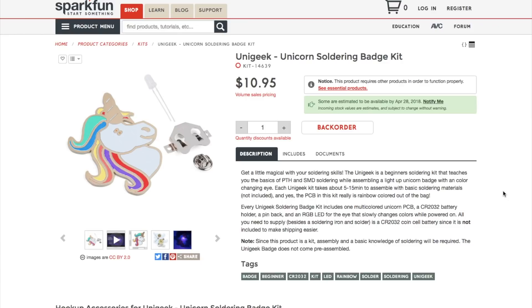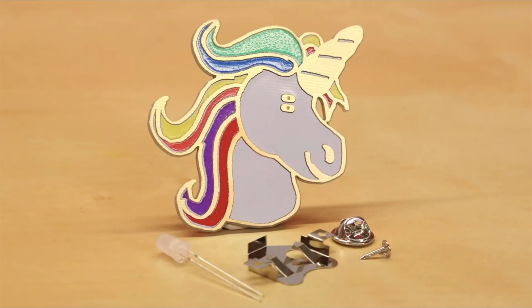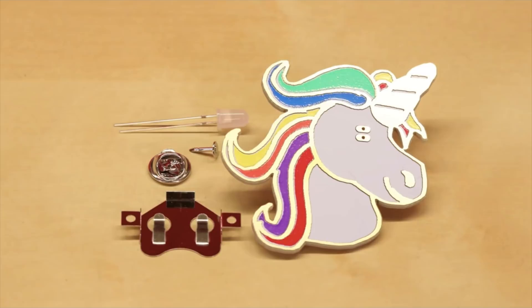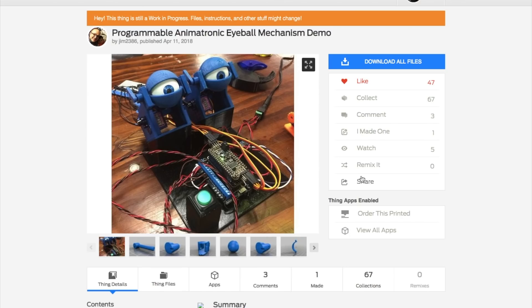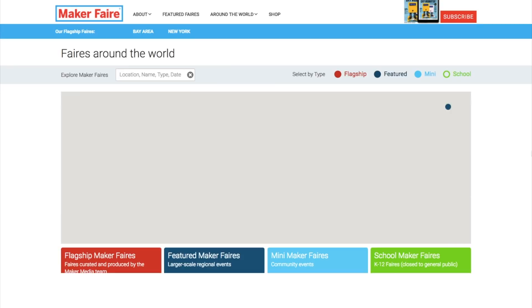SparkFun stocks a unicorn LED blinky badge soldering kit. It's on backorder, but if you love unicorns or know someone who does, you can ask to be notified when it comes back in stock. Google's AIY vision and voice kits are now available from Target, which is great because the vision kit has been tough to get up to now. Maker Jim Lemus has finished the fourth and final part of his guide on working with 3D printed animatronics using Arduino — there's a link to the series playlist plus the files over on Thingiverse.